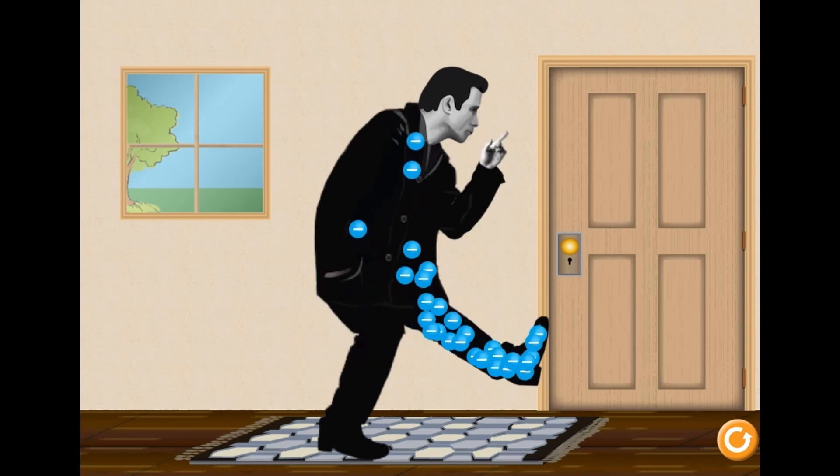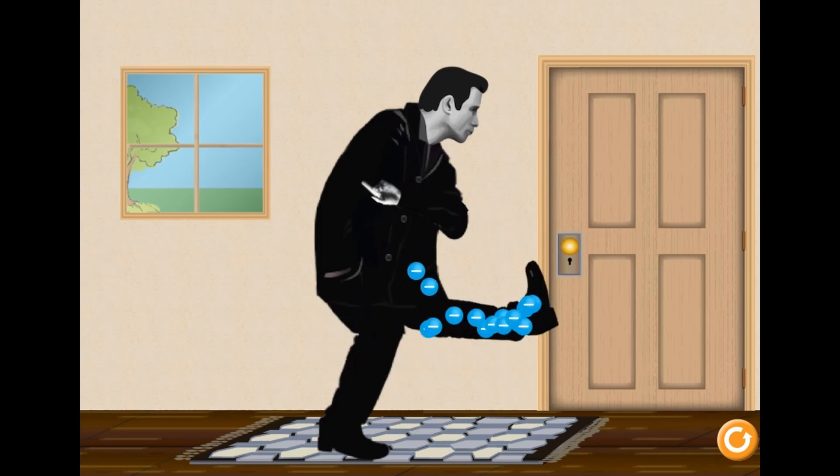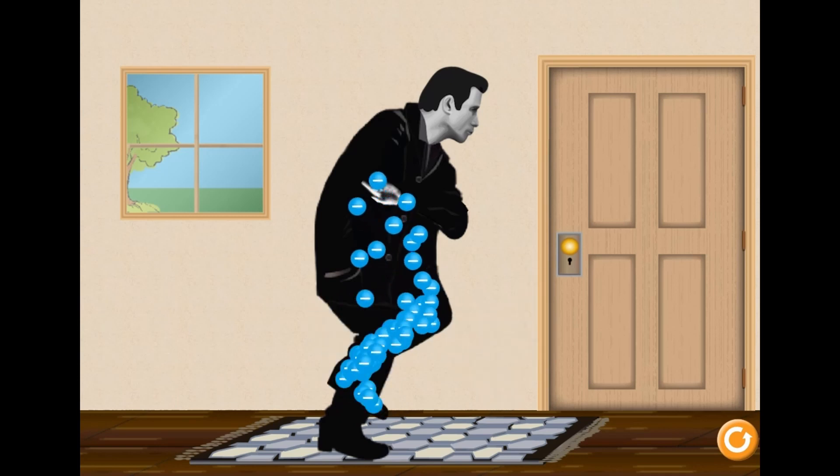The static electricity charge will build up in his body. And if you place his hand close to the doorknob, there will be a discharge of static electricity and you can watch John get a shock.